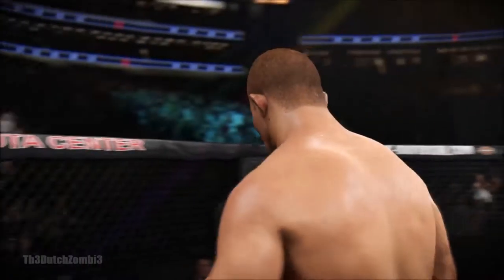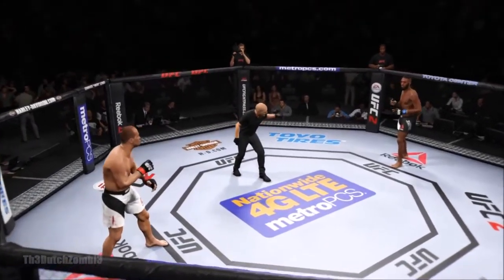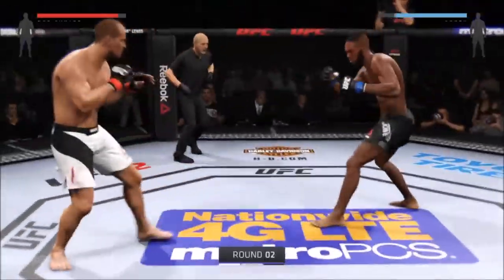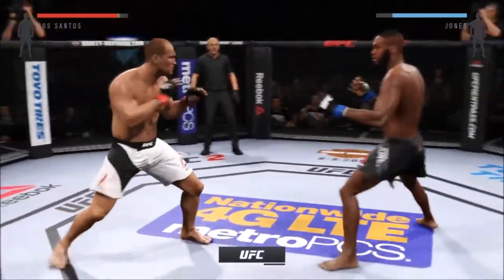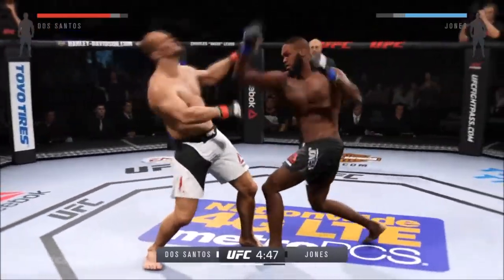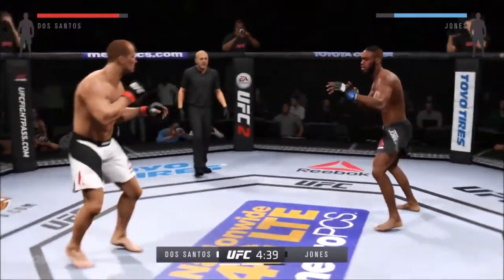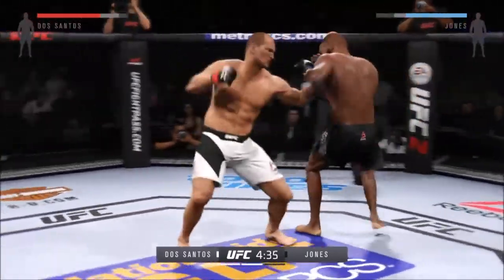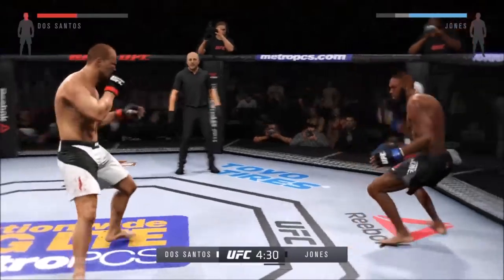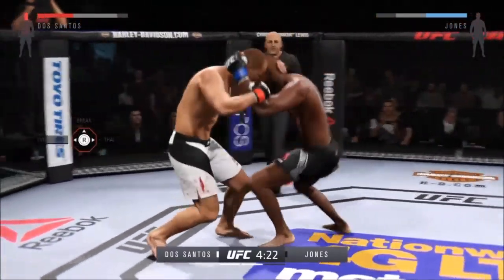Junior Dos Santos is feeling a lot of pain from that. Here is round two. Nice body kick. Great jab by Jones. Lands that kick to the head. Wow! That's a big head kick — he hurt him. Looking to finish the fight. Nice knee. Damaging knee.